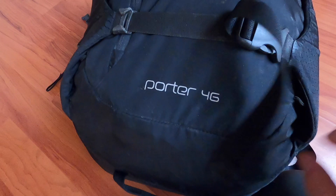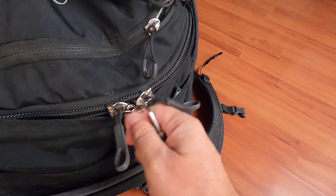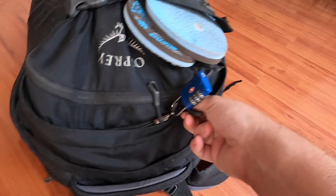So this is the Porter 46, and I think Osprey is probably the best for budget bags. It's not an expensive bag — I've got a link below so you can buy it, and if you buy anything in this video, I also get a little bit of commission. We've got locks on here, which is really great so when you're traveling you can keep your stuff more secure.